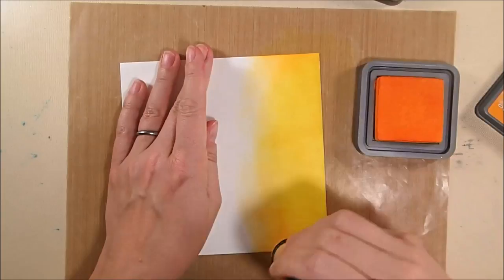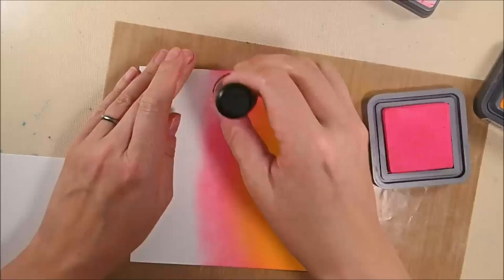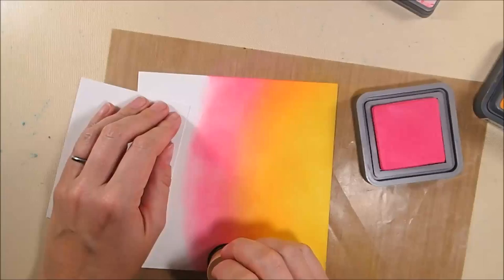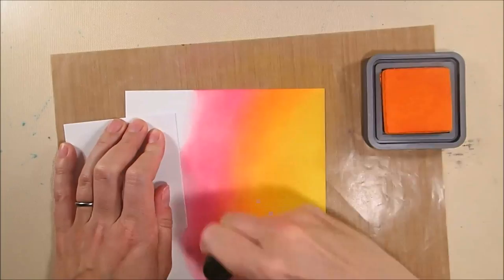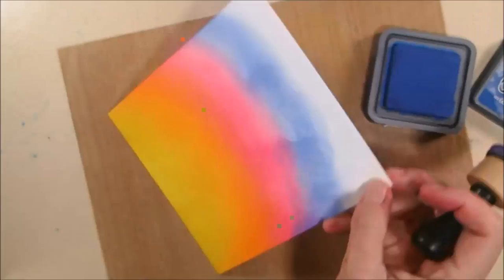Now above that I'm adding spiced marmalade, overlapping the fossilized amber a bit to get a blend between the two colors. Then I'll make a slightly larger stripe of that color, and then doing the same thing with picked raspberry — overlapping the spiced marmalade just a touch, creating a stripe of picked raspberry, and then going back with the spiced marmalade to get a smoother blend between that and the picked raspberry.